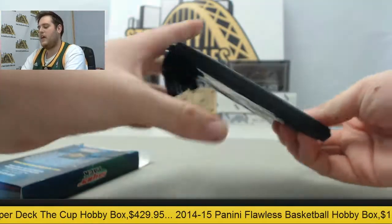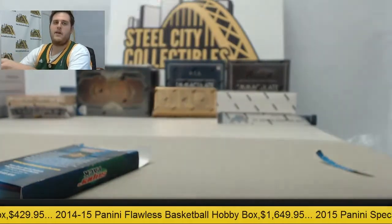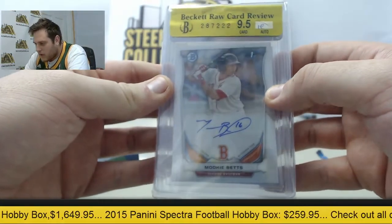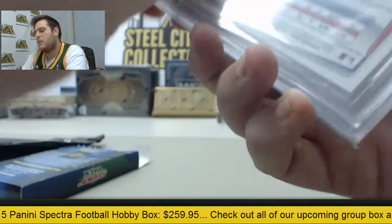Let's see what we can get. He's got a nice rookie or a nice young player in here as well, let's see what we got. Alright, 9.5 card — I don't know what we got there on the auto, but I'm going to pull that out.